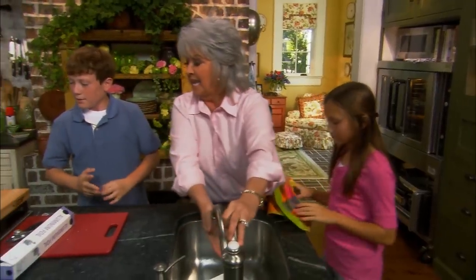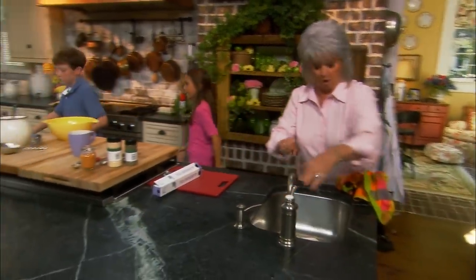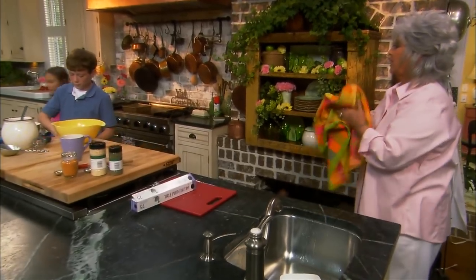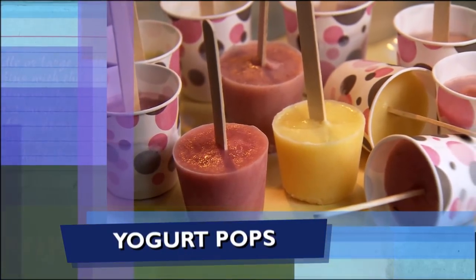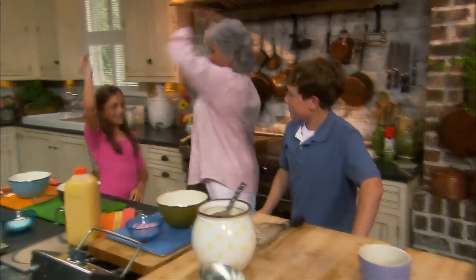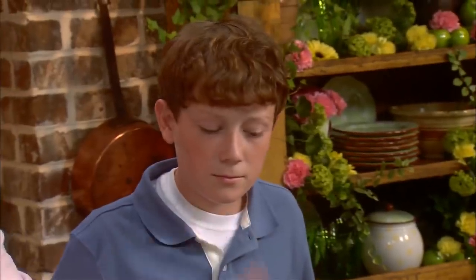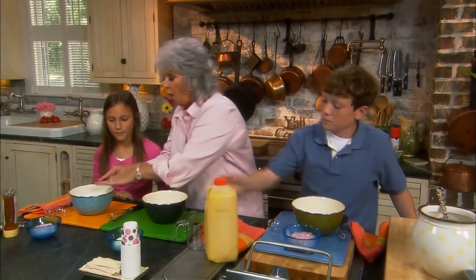Let me wash my hands and y'all move on down to the other end of the counter because we are gonna fix us a dessert. What do y'all think about some yummy yogurt pops? Jordan, take a fourth of a cup of orange juice and put it in all three of our bowls — we're gonna make three different flavors.